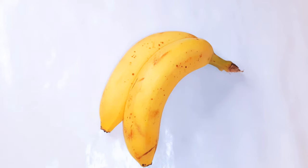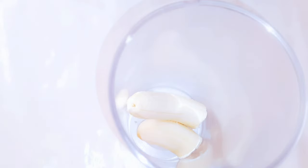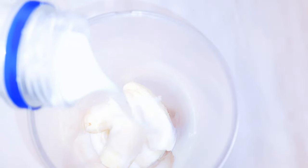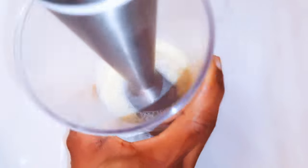I've got two medium sized bananas here. They are yellow and 100% ripe. I'll get rid of the peel and put the bananas in my blending cylinder, then come in with about 50 grams of full cream milk. I'll use my hand blender and blend everything up — it needs to be smooth and silky.